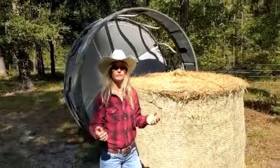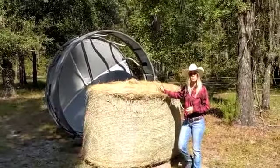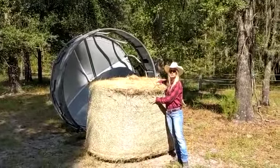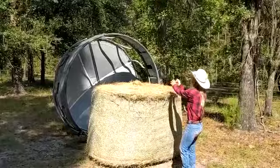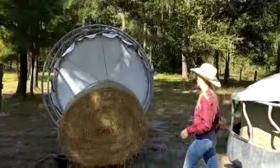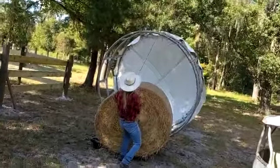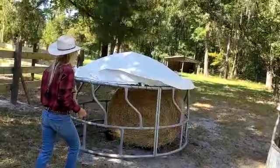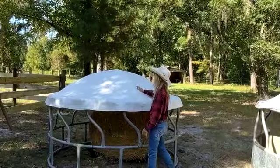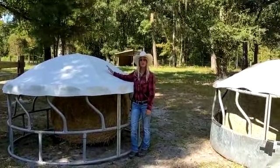Now I want to show you the strength of these covers — this is for demonstration purposes only. Also remember, we always take the hay nets off of our hay bales. There's your thousand pound bale, and there's your 600 pound bale. These covers are nice and tight and can handle snow, rain, and sun.